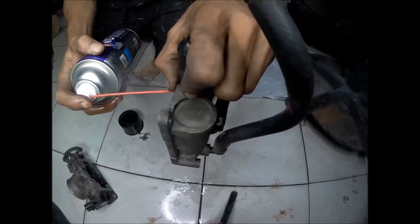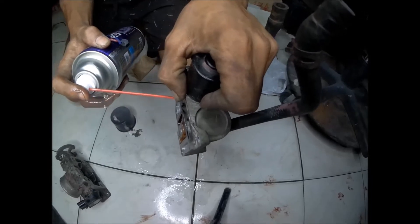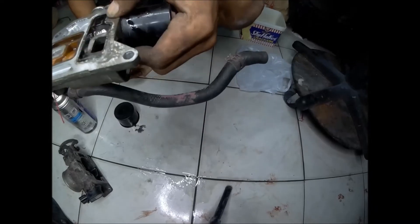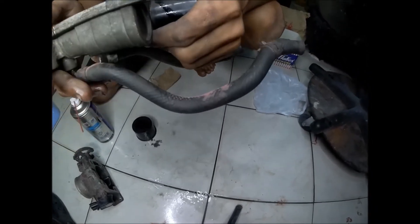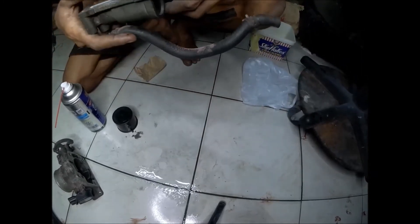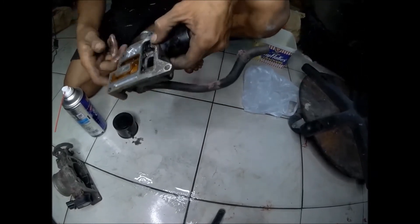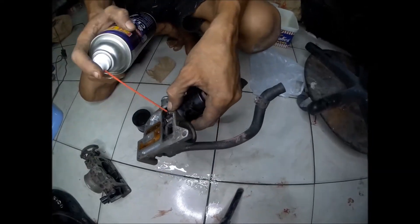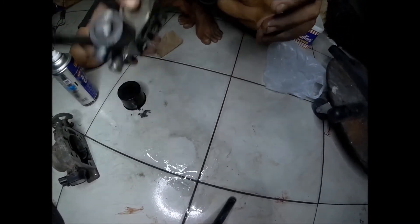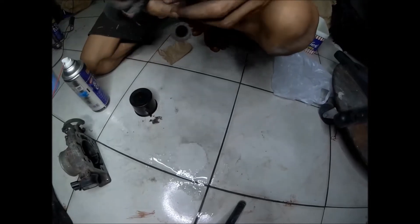When you try to dissolve the dirt inside, it will just dissolve a little but a major part of the dirt will still remain inside. The dirt inside is very stubborn — it cannot be removed so easily. It's like paint that has been painted inside that port. You can see that the floor is not getting dirty, meaning the dirt is not dissolving and is not being removed from inside the port.